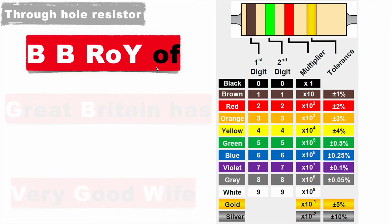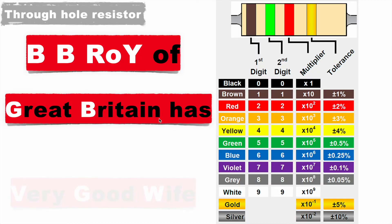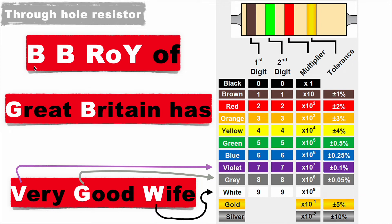The mnemonic is: BB Roy of Great Britain Has Very Good Wife. B is black, second B is brown, R is red, O is orange, Y is yellow, G in Great is green, B in Britain is blue, V in Very is violet, G in Good is grey, and W in Wife is white.